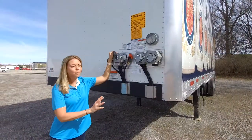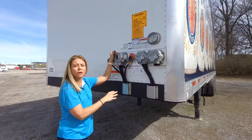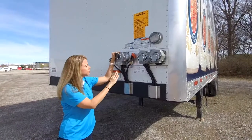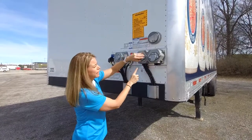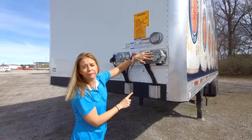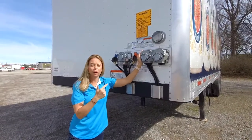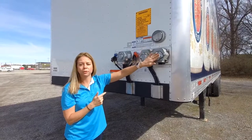Both of our trailers come with this front multi-function nose box. It's on a brake activation, so once your tractor brake is released the dome lights will turn off inside the trailer. Right here we have a dual pole and a single pole charge line for the lift gate. This comes on every single one of our gates, whether it's a Maxon gate or a Walco gate — they will all come with this Phillips nose box at the front for a dual or single pole charge.